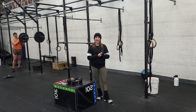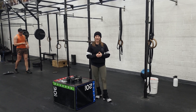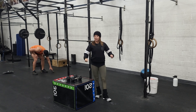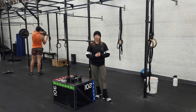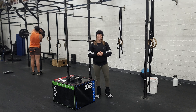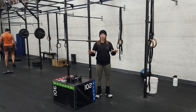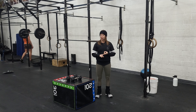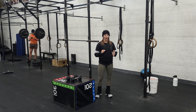Now for our conditioning test, we're going to start with a 2k row for time. You're going to row hard for 2,000 meters, and once you finish you'll look at the clock — you have two minutes to rest before going into the next part of the workout, which is 30-20-10 wall balls and dumbbell box step overs. This whole workout has a 16-minute cap including the row, so make sure you pace yourself so you can finish all of the work.